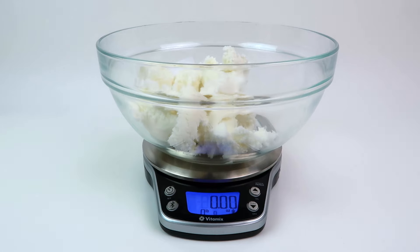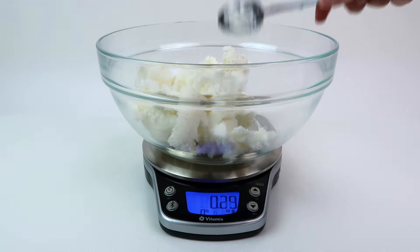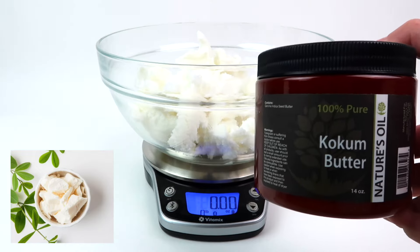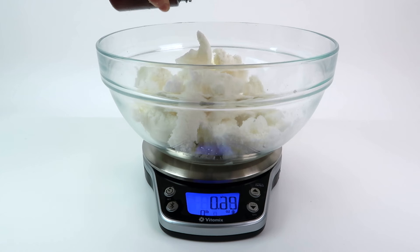Now I'm adding coconut oil, which is solid at room temperature but melts when it comes in contact with the skin. It's very moisturizing and high in lauric acid, which is a fatty acid known for its antimicrobial properties. This helps fight against skin conditions such as acne and other skin infections. It's also very high in antioxidants and vitamin E.